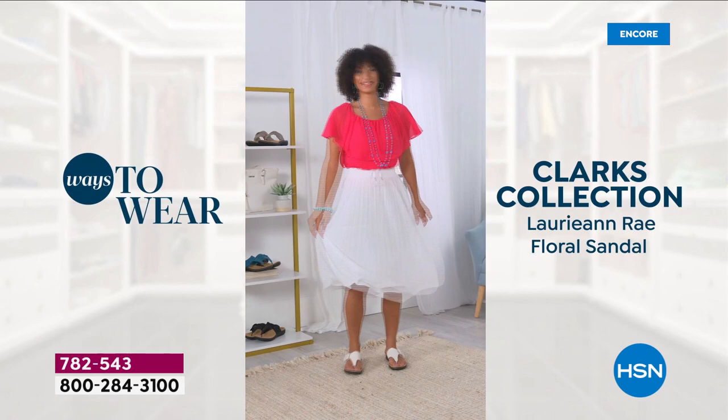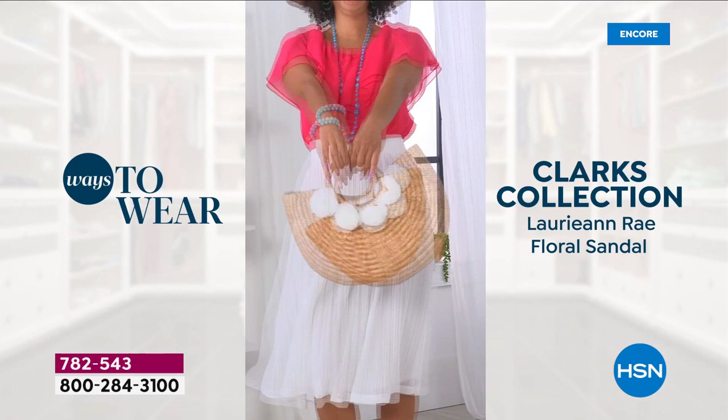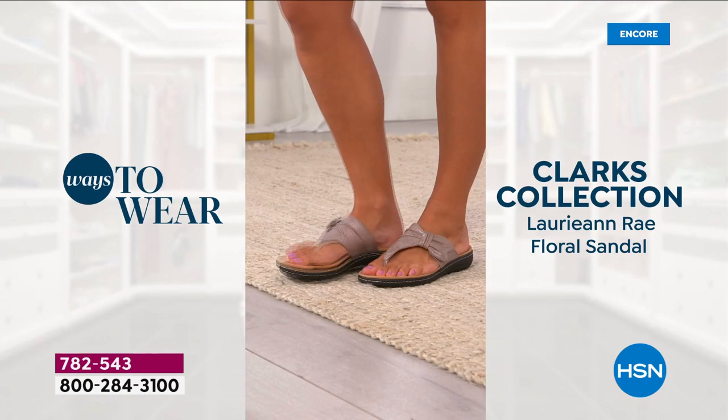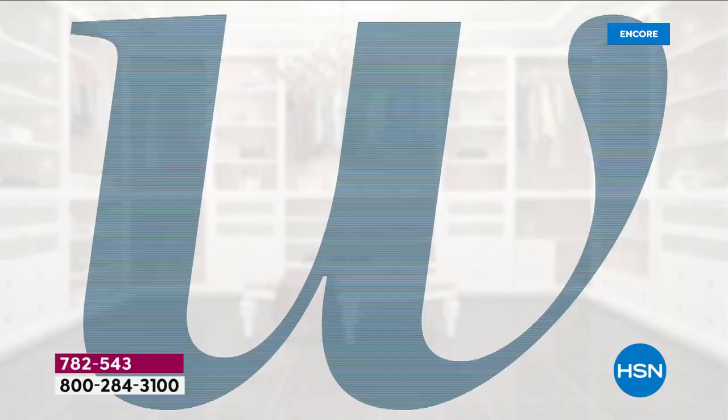Please remember there are plenty of Clarks stores — there's one in a big department store about a half hour from here. These would be $80 in the store. We don't make these retail prices up. I could go and buy a pair of Clarks sandals tomorrow and I would spend $80. They would laugh me out of the store if I asked for five flex pay.